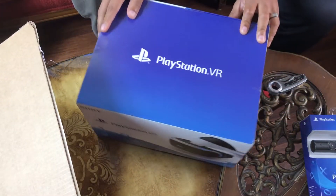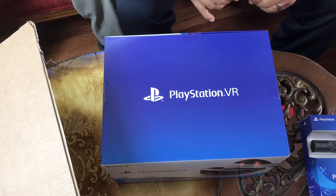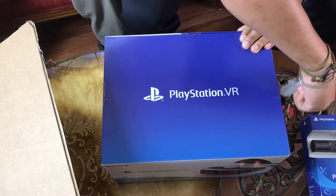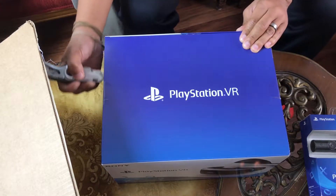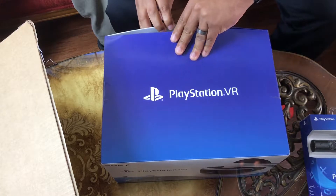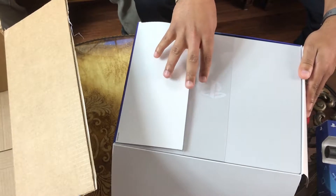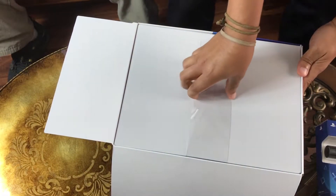Spin it on around — PlayStation VR, what I've been waiting for since I was real little: a virtual reality world. Alright, another box inside of another box — some real nice packaging though, some real nice packaging.